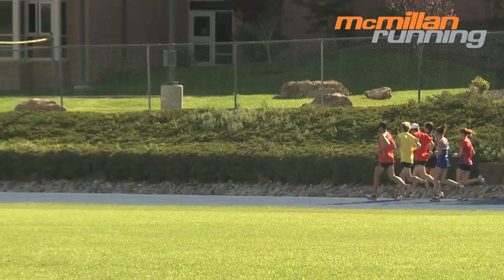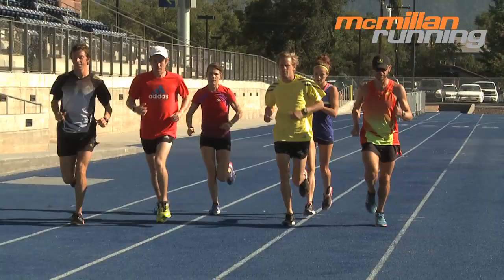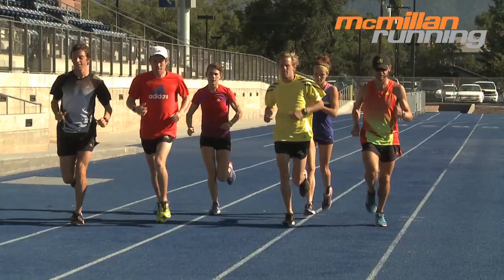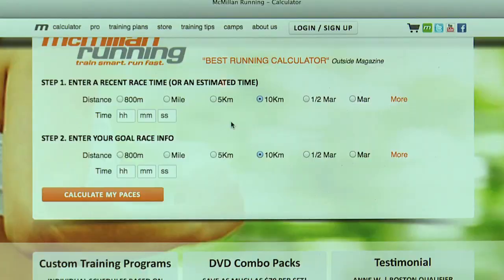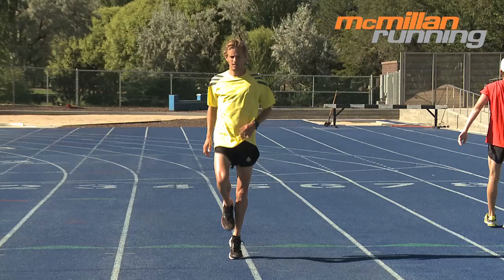Before any hard workout, we recommend a period of easy jogging for somewhere between 10 and 30 minutes. The pace is very easy, just to get the legs moving. You don't need to worry too much about the pace on these jogs, but if you want a guide, you can use the McMillan Running Calculator. Just plug in a time from a recent race and browse over to the optimal training paces section. Look for the recovery jog pace — that's the pace you'll want to use.